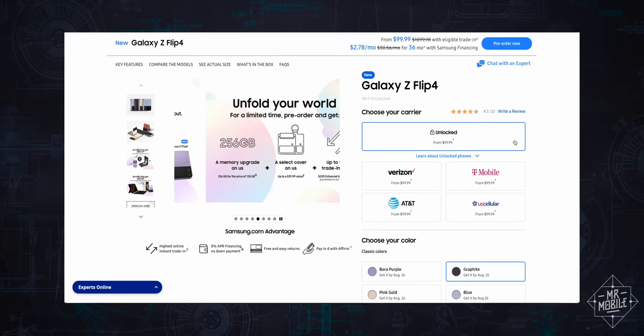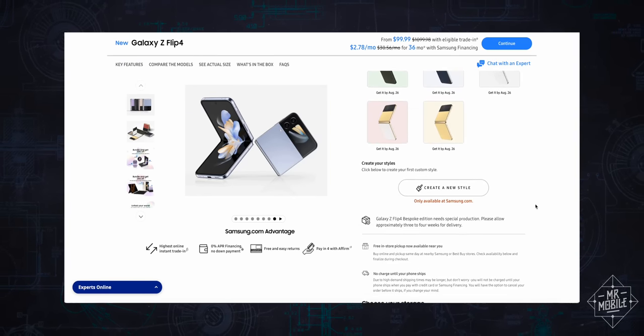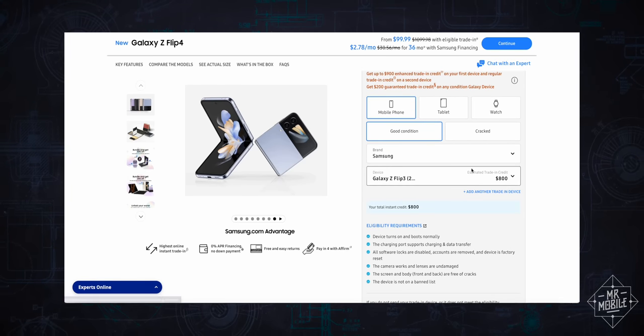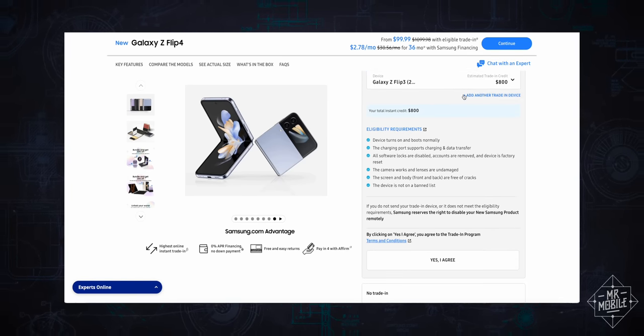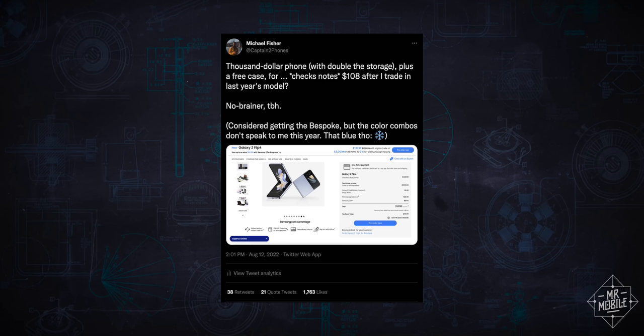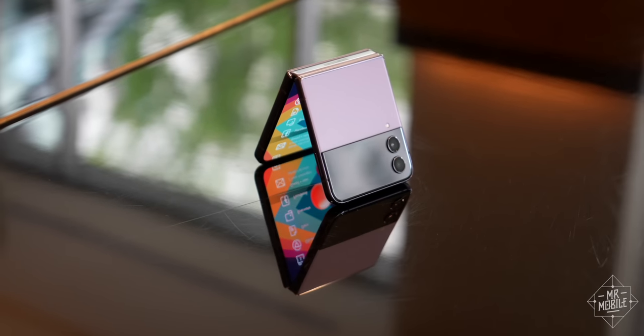So yeah, exceptionally iterative upgrades from the previous generation. If you already own a Flip 3, you shouldn't feel any pressure to get the Flip 4. But if you live in the US, you might want to consider it anyway. Samsung's trade-in offers are just insane for the Flip and Fold this year. I traded in my old Flip 3 and got $900 credit, meaning my new Flip 4, with a free case and a bunch of promotional memberships to everything from Spotify to YouTube Premium, cost me under $120 after tax. Like I say, it's insanity.